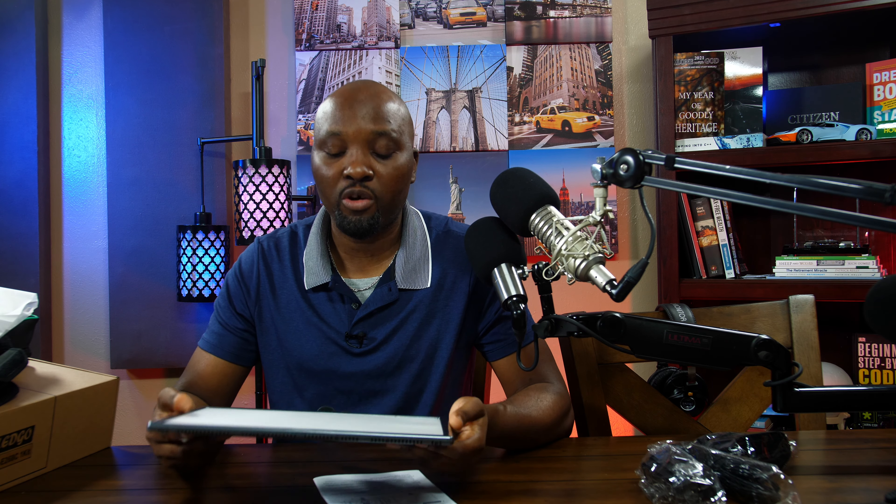If you have the battery, you can use it, or you can use the power cable. At the back, there's a little screen that will show you whatever you are doing. You have your power button, a test button, your brightness level, and your temperature level knob. So that's about that.